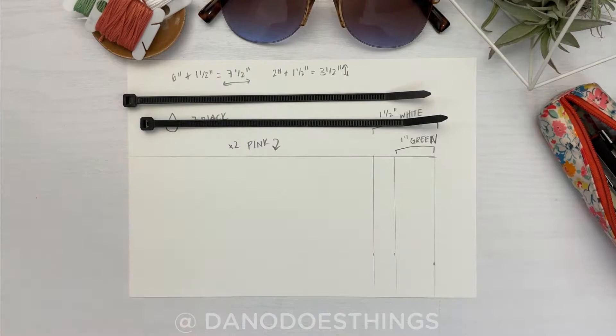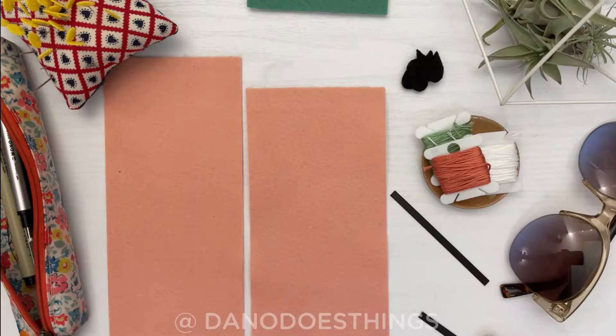You'll also need to trim down your two zip ties. They'll need to be just slightly shorter than your short edge, so mine will be about three and a quarter inches each.